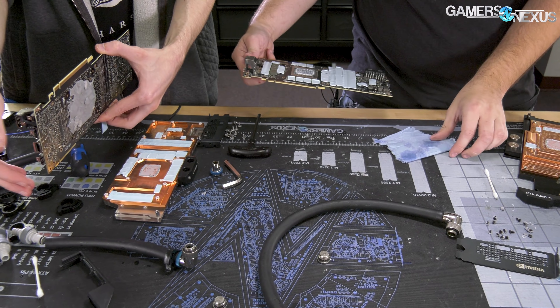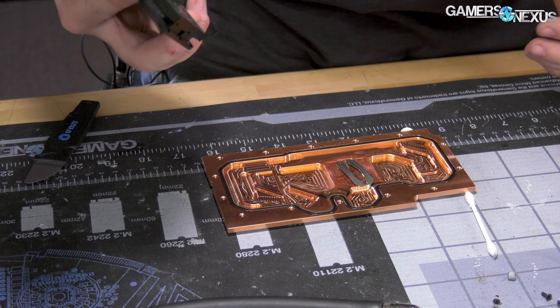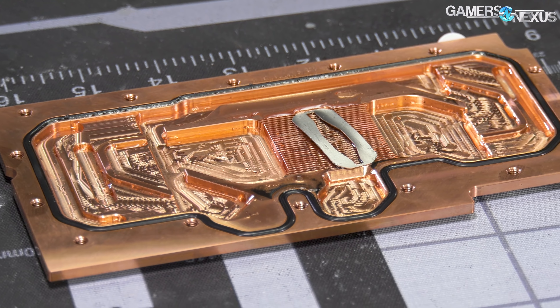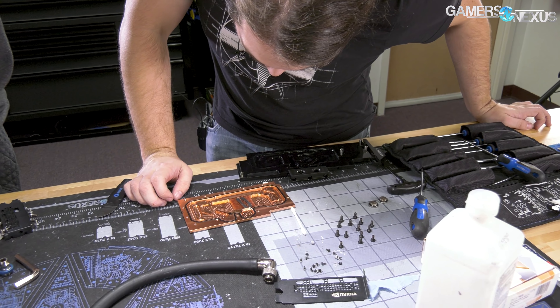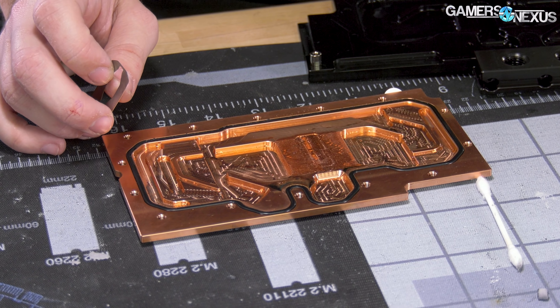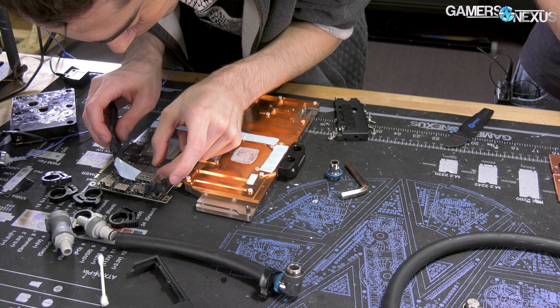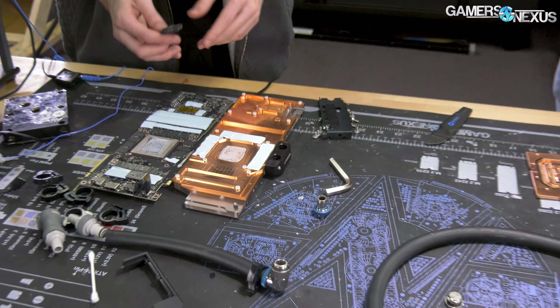If it requires that much force something's wrong. GN tool kit strikes again. Let me check your work before I start pulling on mine — yeah, that should come off that easily. That was very uneventful. That's good, right? That means I could have left this mostly assembled. I hope this is a precursor to finding out that the only thing with issues is that one block, because cleaning that Mora radiator I think is going to be basically impossible.